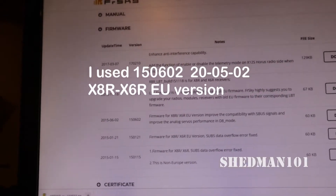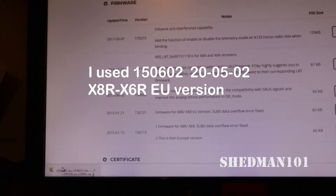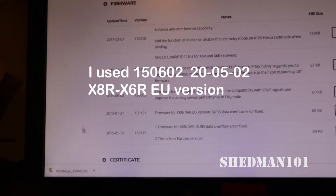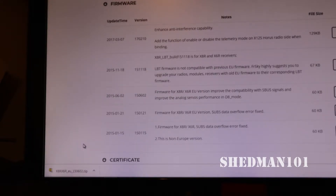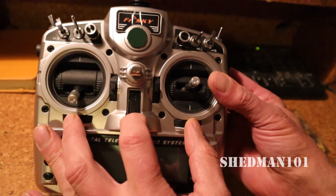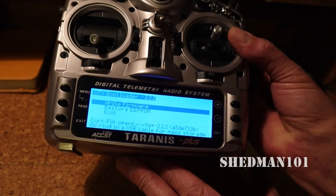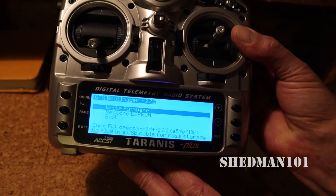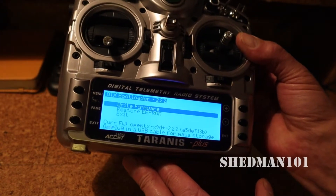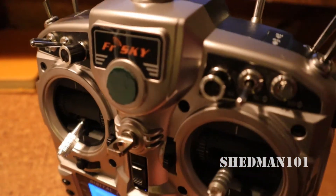That is downloaded - you can see it in the corner. Now we're going to have to unzip that into the Taranis, so the first thing we need to do is connect the Taranis to the computer. We press the two trim tabs together and switch on. It gets us to that screen - there's no firmware loaded in there yet, so we just have to get your handy USB cable.